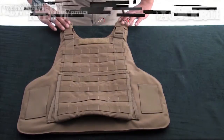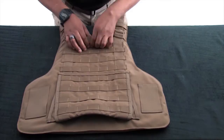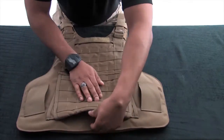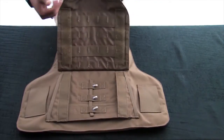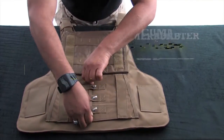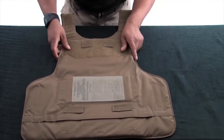Place the back carrier down so that the pouch attachment ladder system or PALS is facing up. Inspect for serviceability. Ensure the cummerbund adapter is properly installed in the cummerbund tray. Flip the back carrier over to install the yoke and collar assembly.